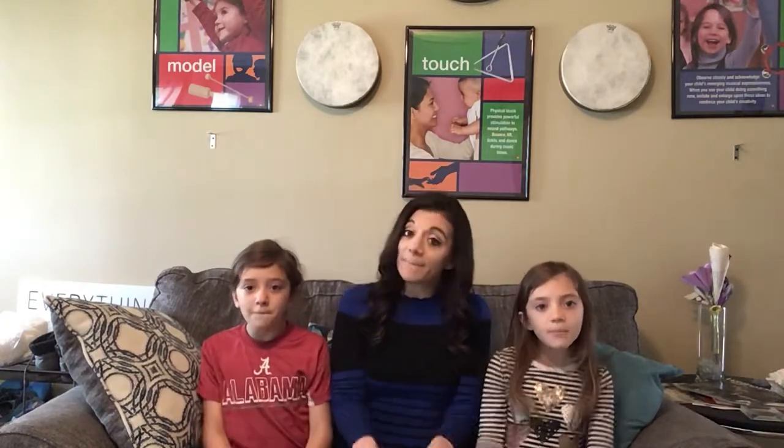One more time the whole song. This time, do spider fingers on your legs so you can keep the beat. This is going to be important when we do it in parts in just a minute, that we're all feeling the same beat. And here we go. Little Tom Tinker sat on a clinker, and he began to cry. Mom! Mom! Poor little innocent guy.